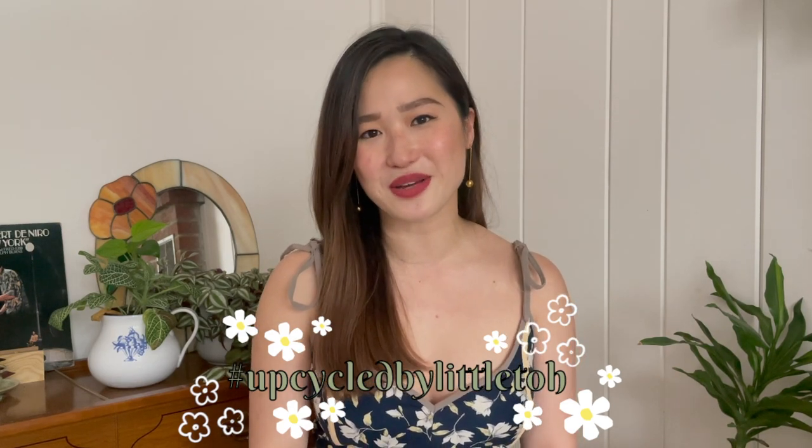Hi guys, my name is Tiffany and welcome or welcome back to my channel. I have another upcycle by Littletoe for you today where I take old forgotten items and give them a new life.